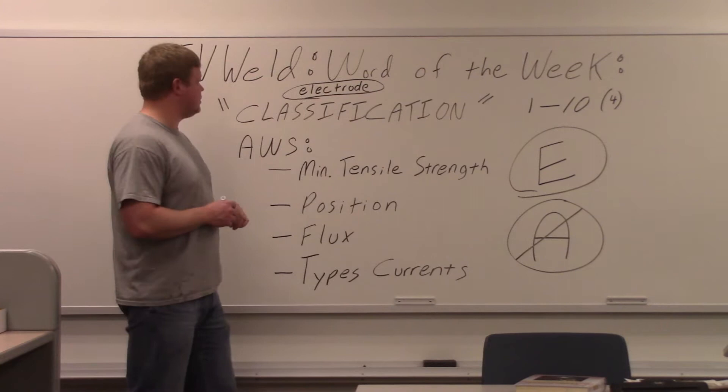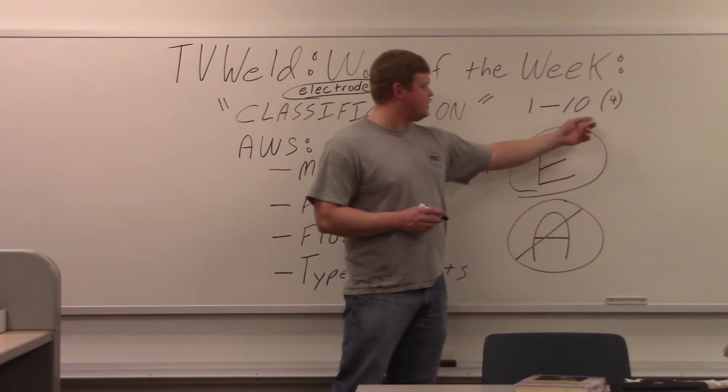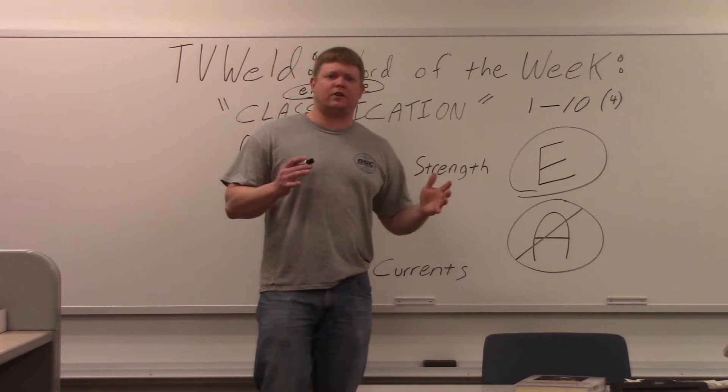On these Word of the Weeks — these welding terms — I'm going to start doing a scale of 1 to 10 every week, 10 being the worst if you didn't know it. With classification, if you don't know what the classification is, it's about a 4. Because a lot of people know the classification, they just don't know what it's called — a classification.